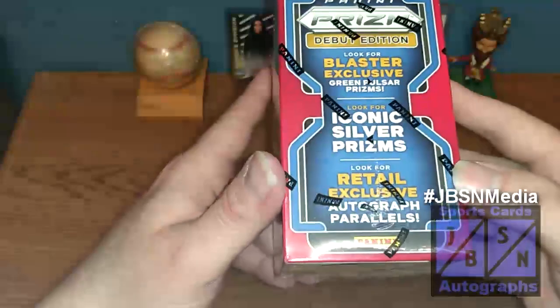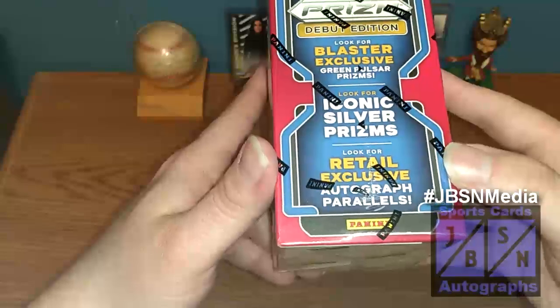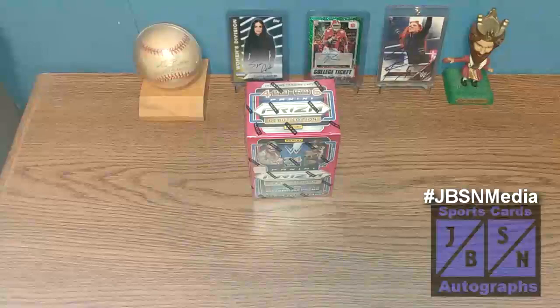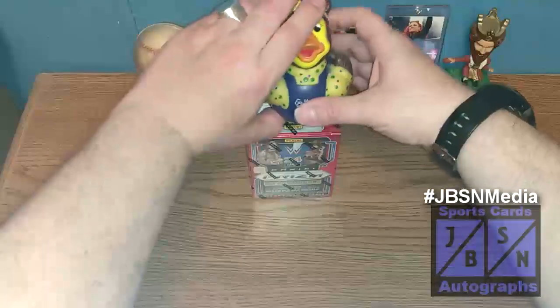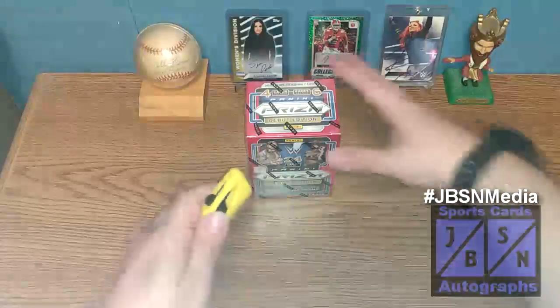Over here it says we are to look for the blaster-exclusive Green Pulsars along with the Silver Prisms, and we're looking for retail-exclusive Autograph Parallels. With that being said, let's go ahead and get started. Let's bring in the March of Dimes duck here for a squeeze — see if that will bring us some luck. Let's go ahead and crack this baby open.